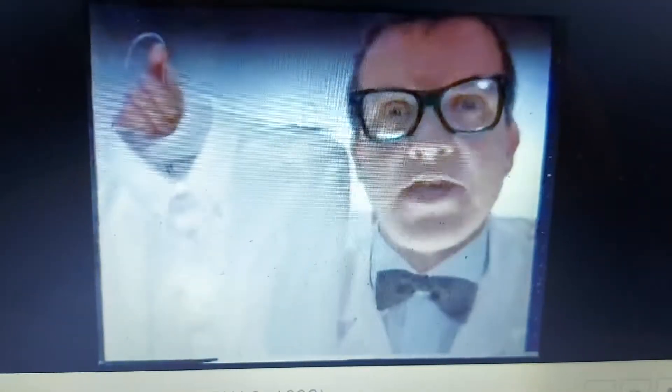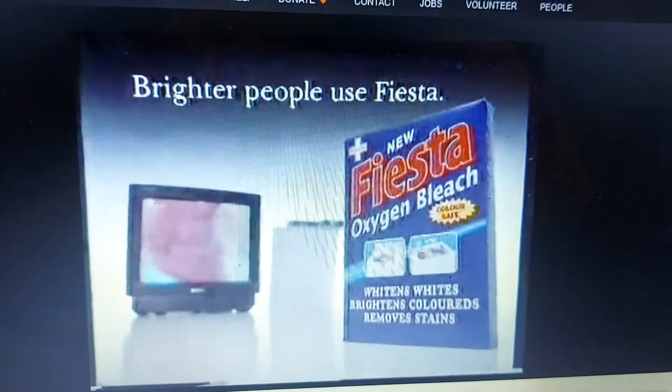However, new Fiesta is also effective in the wash. Just add some Fiesta with your regular detergent in the wash. Fiesta brightens as a soaker or in the wash. Brighter people use Fiesta.